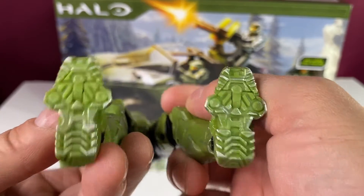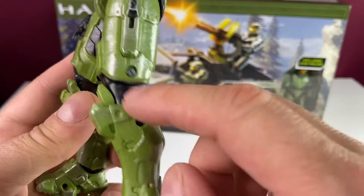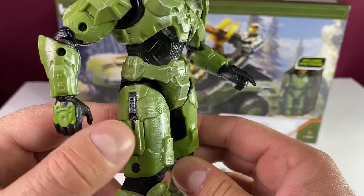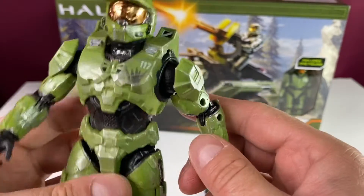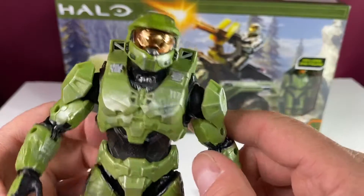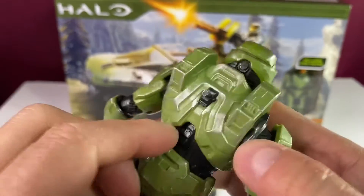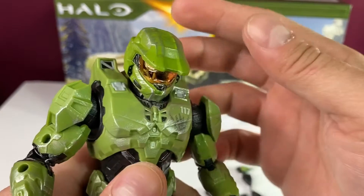Looking at the bottom of his feet, there are some black peg holes, which is the only thing that sticks out a bit. If they could do pegless joints like Marvel Legends are getting into, that would make this figure beyond perfect. But this is still a pretty good figure. Let's go over the articulation.